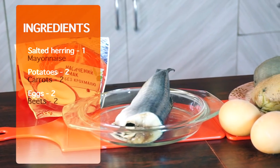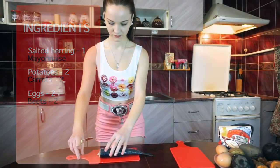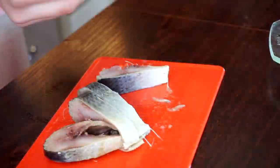We need one salted herring, mayonnaise, boiled potatoes, carrots, eggs, and beets. The most difficult part is to clean and get rid of all small and big bones of herring.